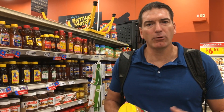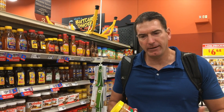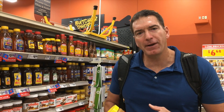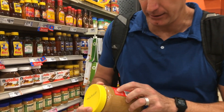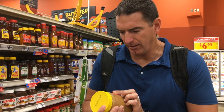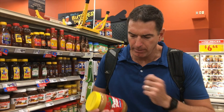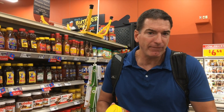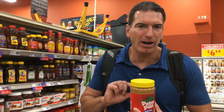The peanut butter industry figured that out. What they do is pull out the peanut oil from their nut butters, sell it, and replace it with a cheaper hydrogenated oil. If you pull up the ingredients, you'll see peanuts, hydrogenated oils — which are really bad for you — cottonseed oil, and sugar. They add sugar and vegetable oils to make it taste better, make it stirable, and to make a bigger profit. Ideally, go with a natural peanut butter that does not have hydrogenated oils.